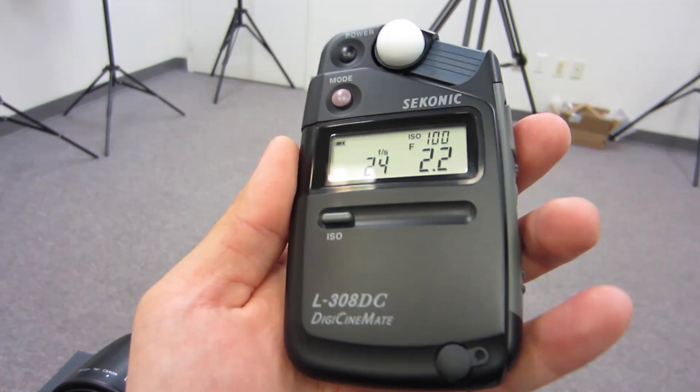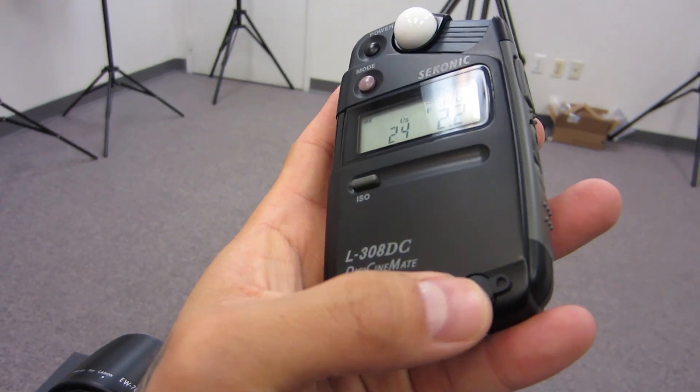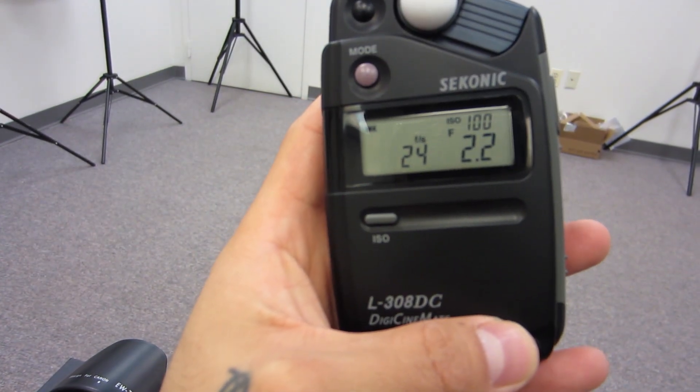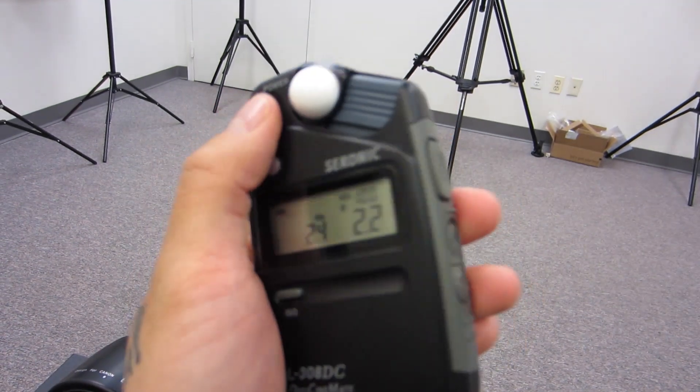This right here is a plug where you can connect a cord directly from a flash or strobe and get a reading off of it that way.